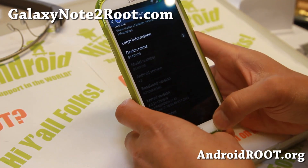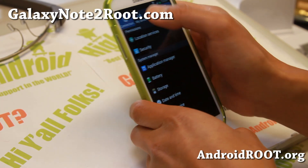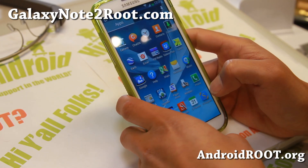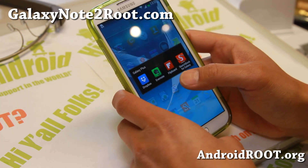It is Android 4.3 Tigra ROM, and it is pretty cool. Let me show you some of the stuff with it — it does have Note 3 icons, as you can see with the camera, and also a lot of the Note 3 apps, just the way it is.